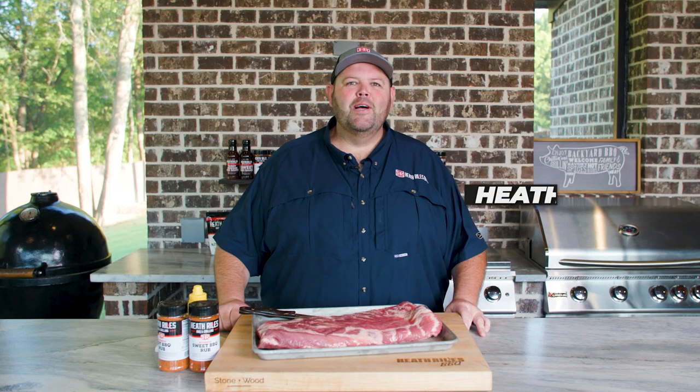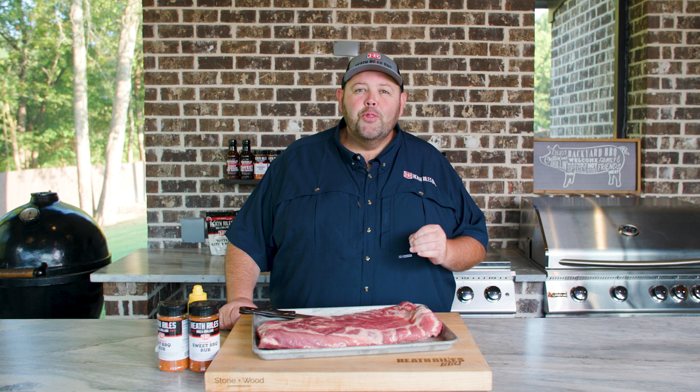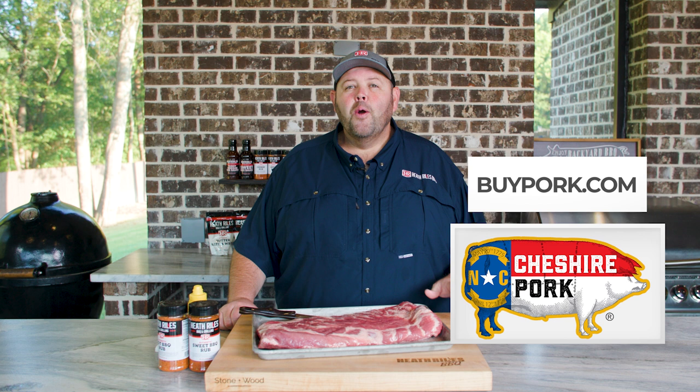Welcome back to Heathrow's BBQ. On today's episode of Shootin' the Q, we're going to be cooking a classic: 3-2-1 ribs. That's right. I've got a full slab of spare ribs here from Cheshire Farms, and we're going to show you the old school way today. Let's get started.